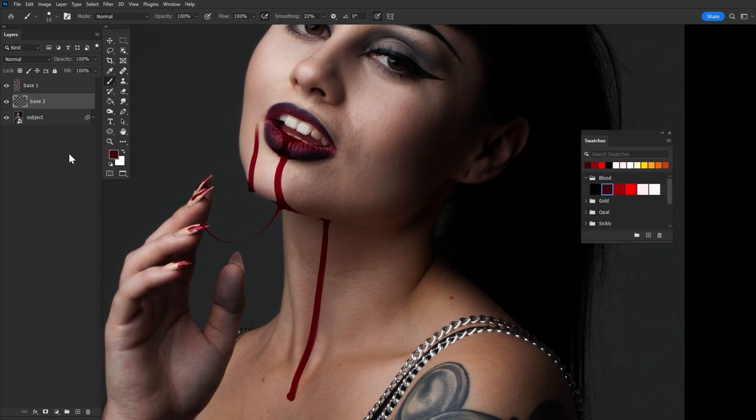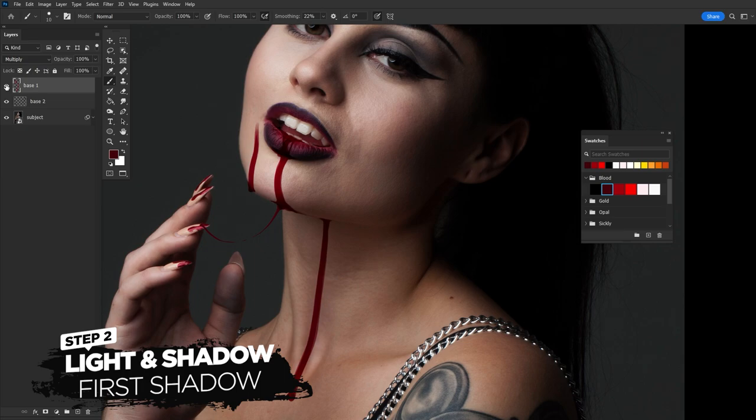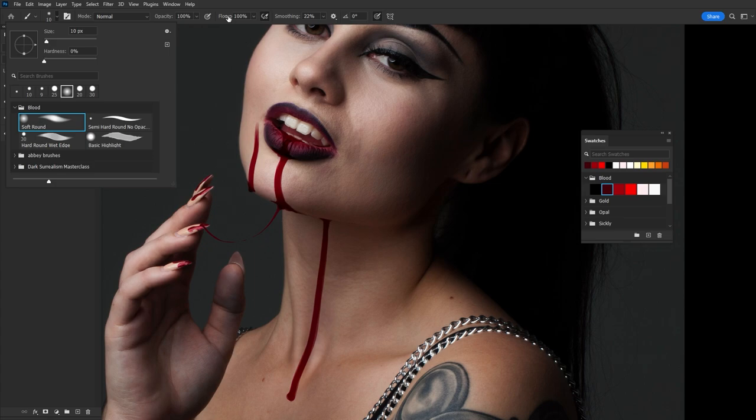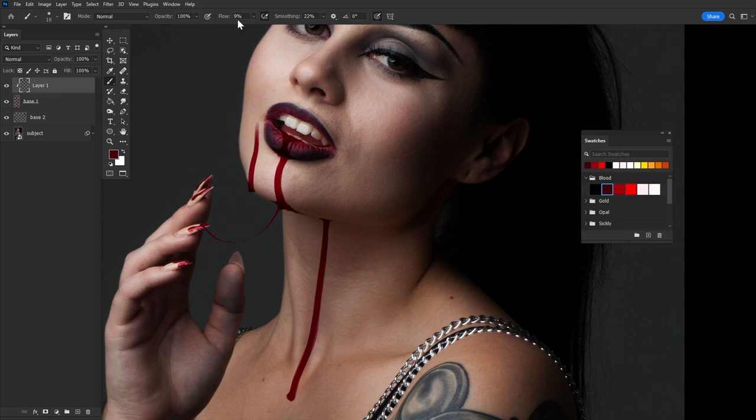That gives us our base blood - most of it is on the multiply layer and the rest is on the normal layer. We're keeping it nice and simple, but blood can be as complex as you need it to be. We're going to move right along to shading - darkening that blood to make it seem substantial and thick. Let's create a new layer and clip it into the multiply base, then let's grab our soft round brush and bring its flow down to maybe 10% or so.